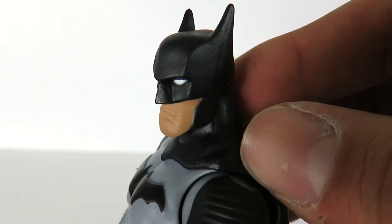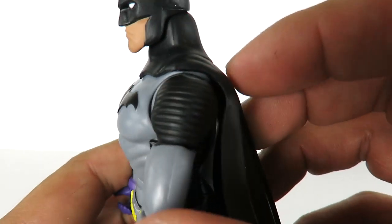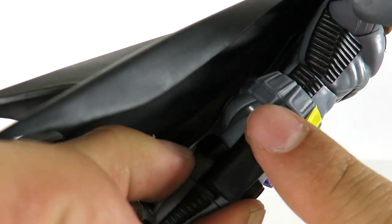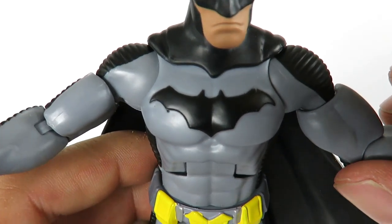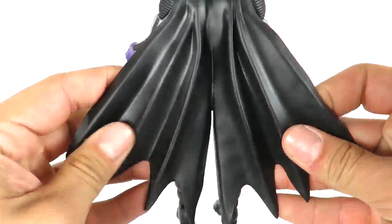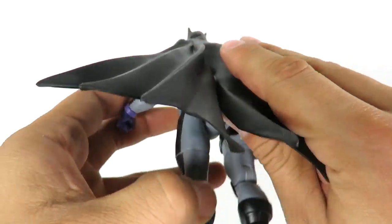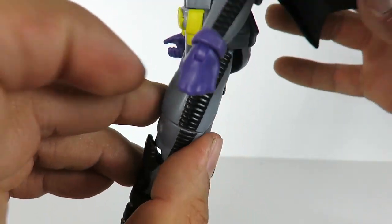He doesn't look too bad — very comic-booky with a kind of animated look. I do like the outfit itself. He's got this texture on the shoulder pads going throughout the arm, elbow padding, and more texturing on the sides. The bat logo is actually sculpted — I don't really care for it too much. The cape is sculpted nicely; you can see it's kind of torn in the middle, and the way it's positioned looks really nice.